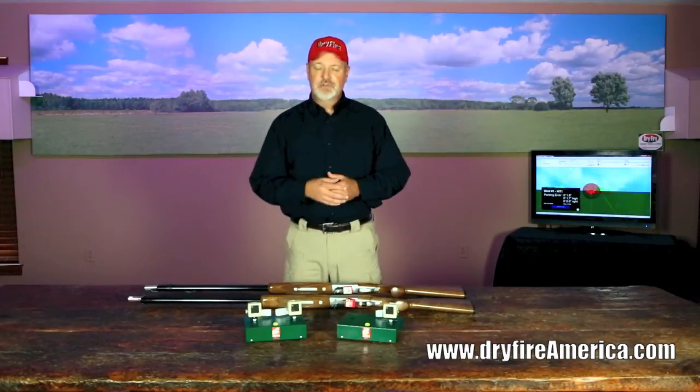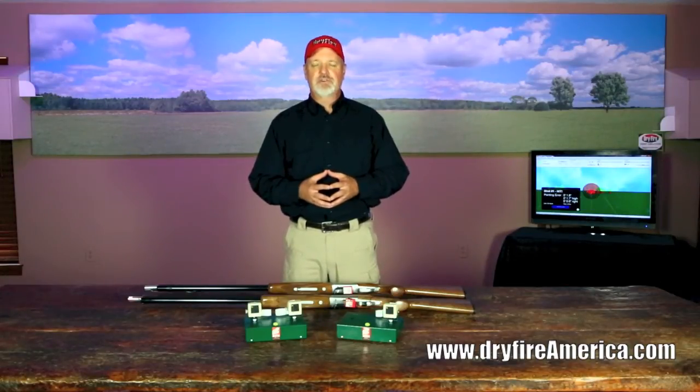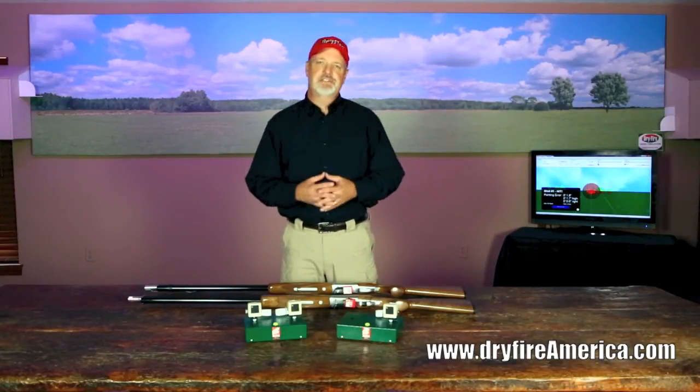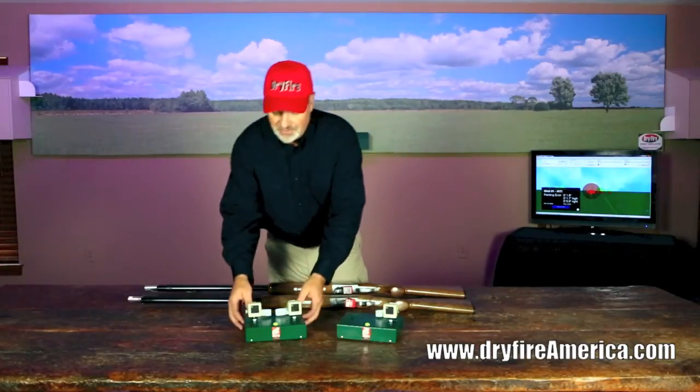The dual head system, having two heads, allows you to throw simultaneous double targets. So if you shoot doubles in any sport — be it trap, skeet, sporting clays, and so forth — the dual head system is necessary because it throws double targets.